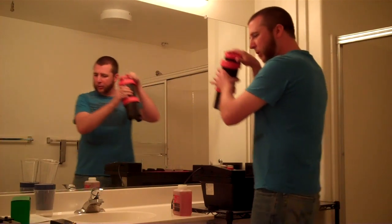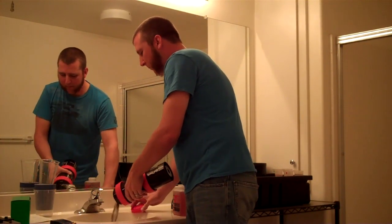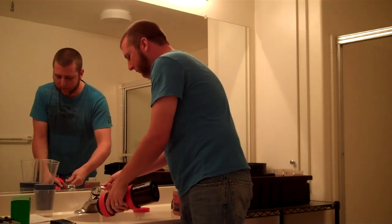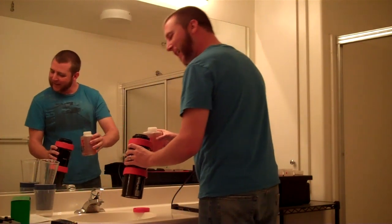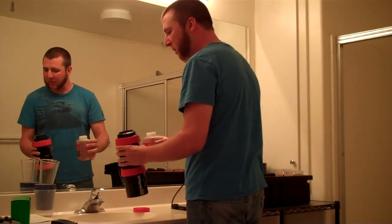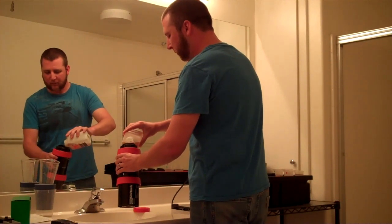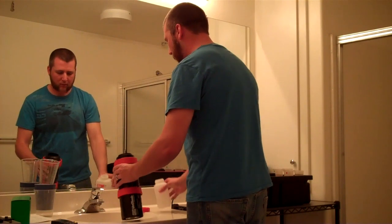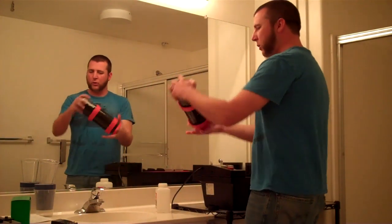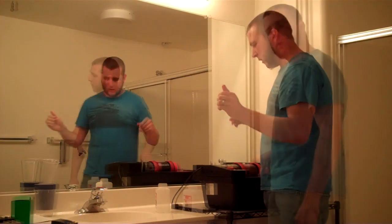I'm going to pour in that whole thing of developer. Pour this pre-wash out — it's green this time, last time it was pink. Get ready to pour the developer in, hit the timer after pouring, do a couple of inversions, and put it back on the motor for 3 minutes and 15 seconds. Pour it in as quickly as you can, tap it a couple of times, lid back on, 2 or 3 inversions, set it down and turn it on.